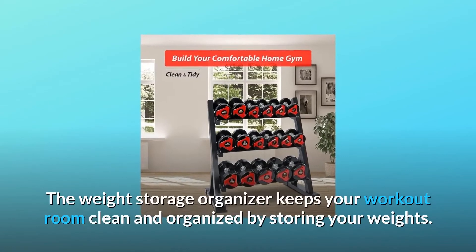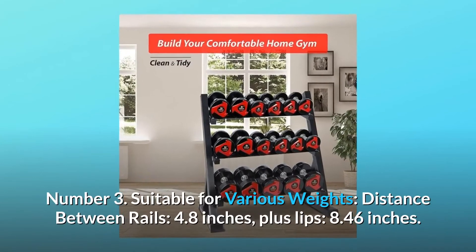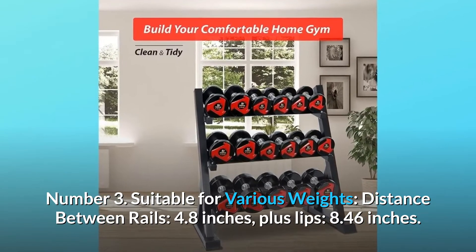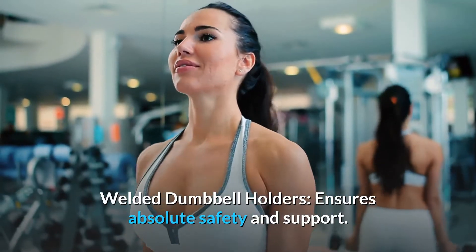The weight storage organizer keeps your workout room clean and organized by storing your weights. Number 3: Suitable for various weights. Distance between rails: 4.8 inches, plus lips: 8.46 inches. Welded dumbbell holders ensure absolute safety and support.